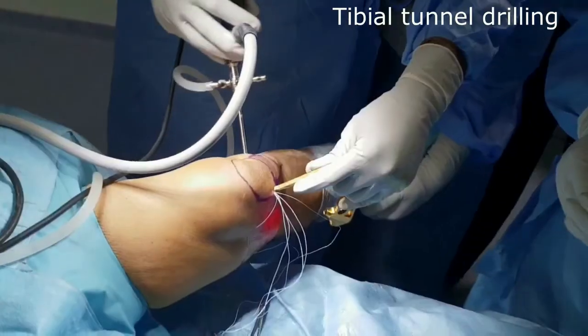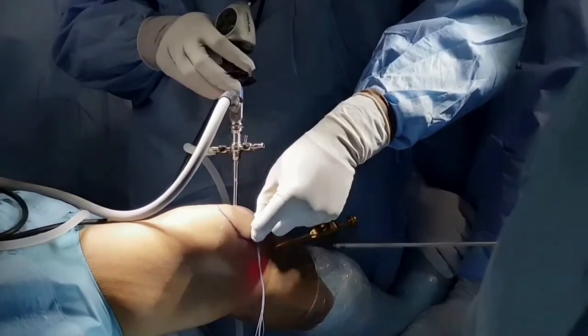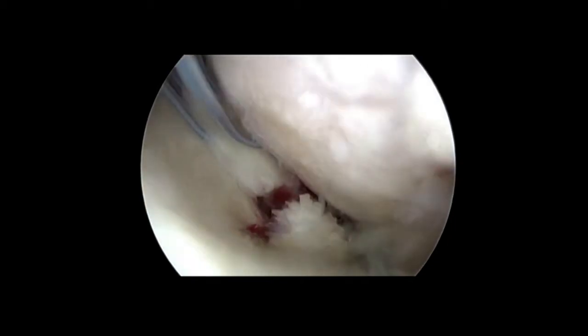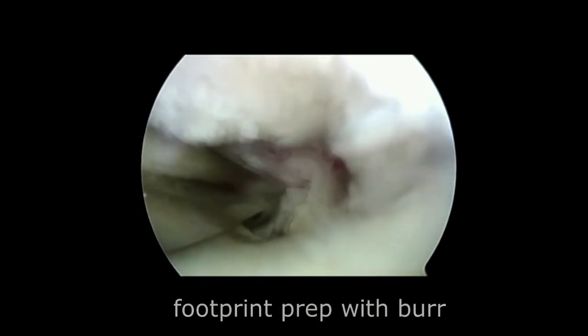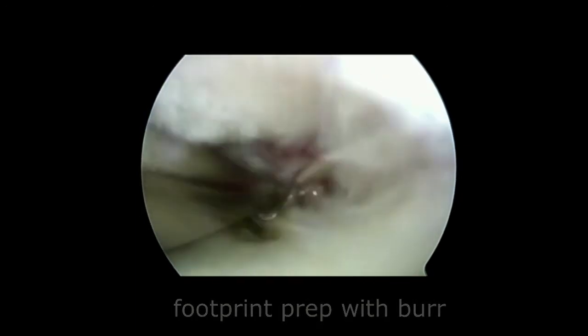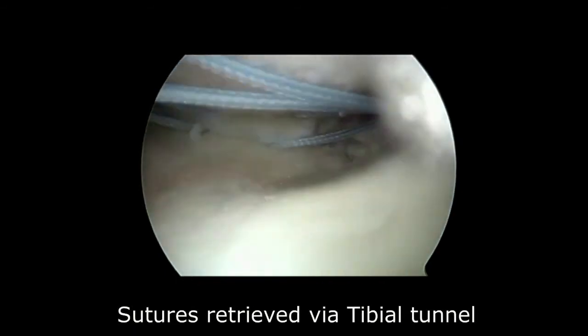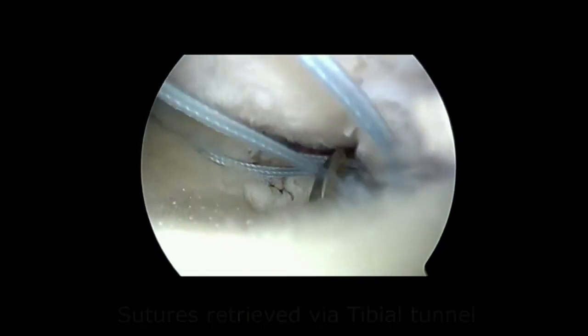The tunnel position is identified and marked. With a pointy awl, a guide wire is passed from the anteromedial tibia to the meniscus root attachment. A curette is used to denude the cartilage near the tunnel. After over-drilling with 4.5mm, a 7mm flip cutter is used through the tunnel to create a bed for meniscus healing. A burr is also used to create a healing bed. After preparation of the bone bed, the corresponding pairs of sutures are retrieved outside using a retriever.